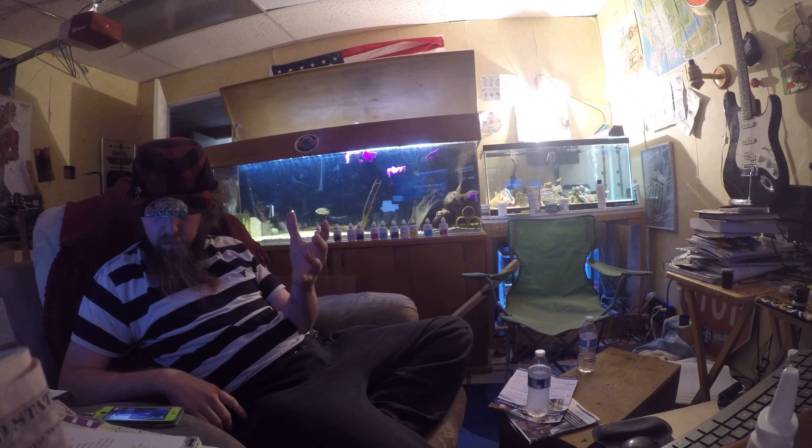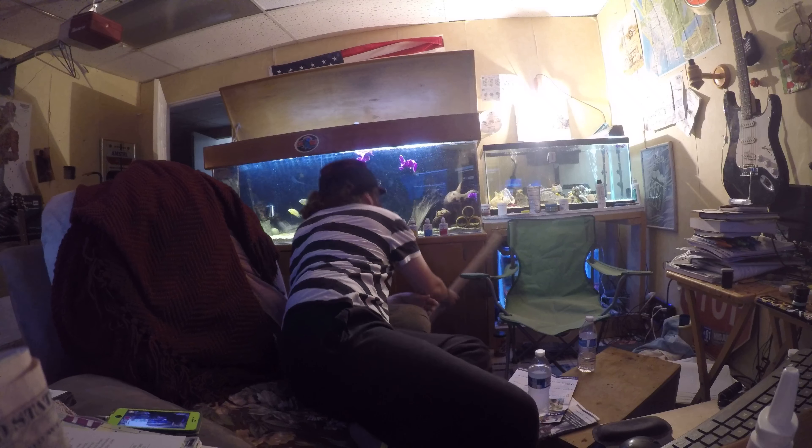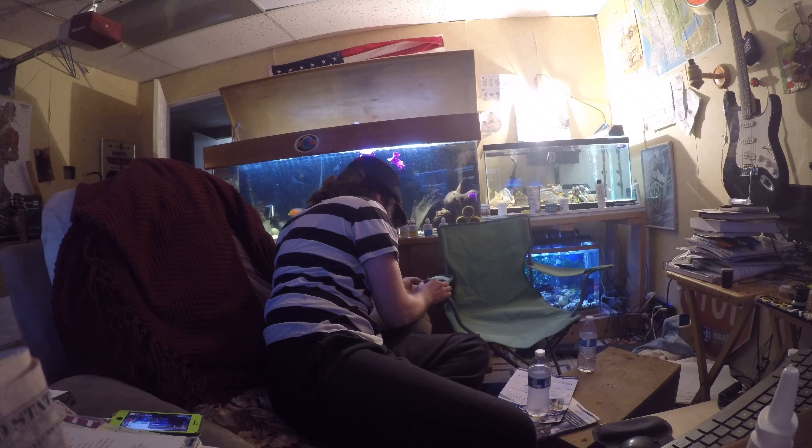Well howdy howdy howdy everybody. I'm kind of new to this whole GoPro thing — setting it down on something, putting it somewhere, and just uploading. I'm kind of new at all this, so I gotta let me figure it out and work it out, and then maybe I'll get it.